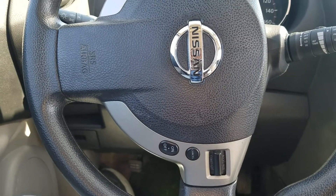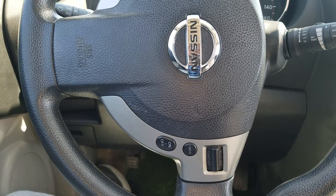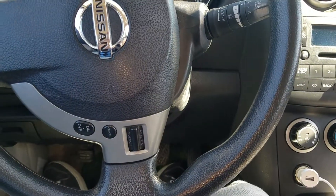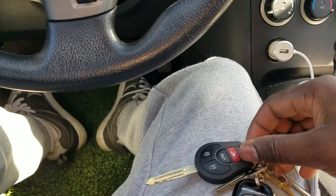Hello there. Today I have something special for you. With me here is a 2008 Nissan, and I want to show you something very interesting.